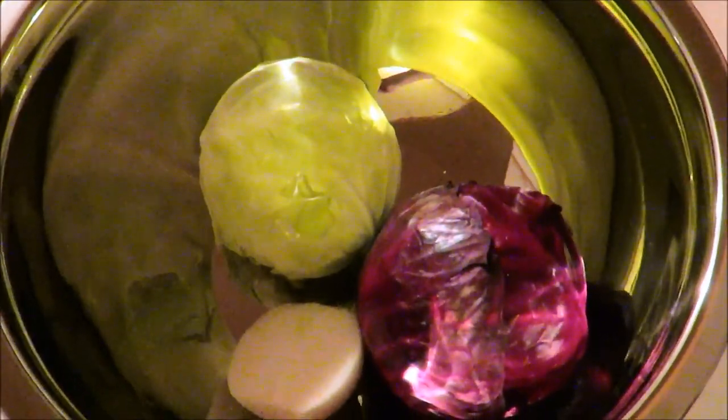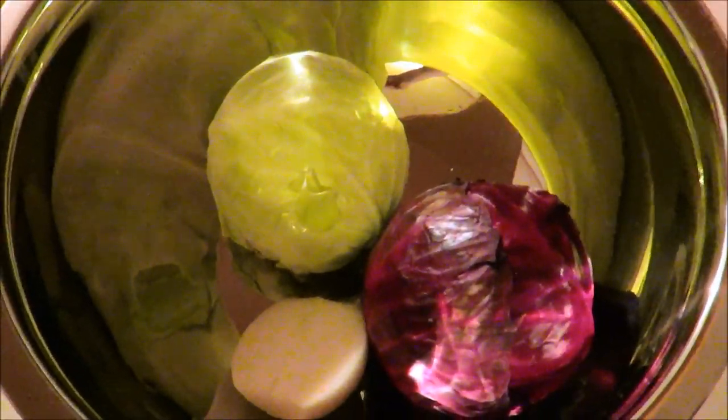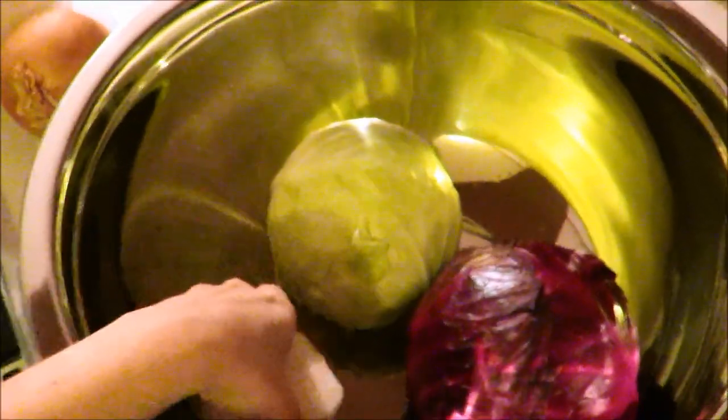Hey guys, today I'm going to be showing you how I make my fermented veggies. This time I will be using a red cabbage, a regular cabbage, and half of a very large onion.